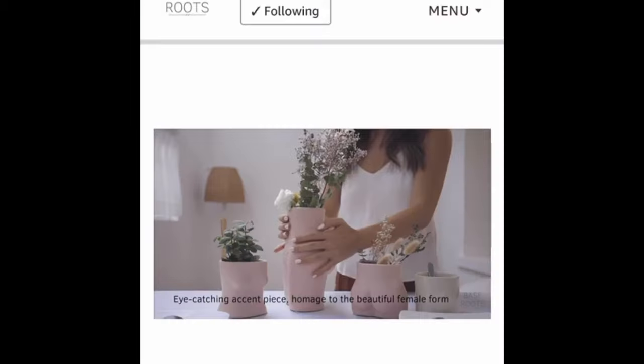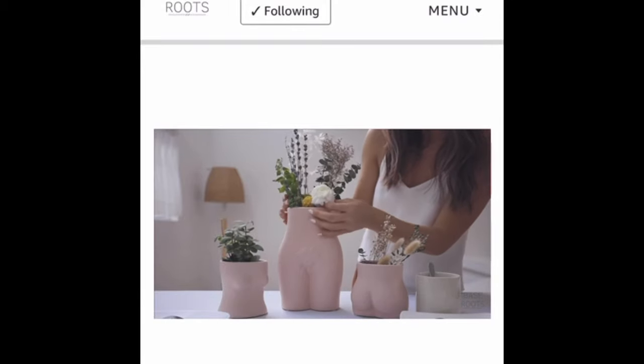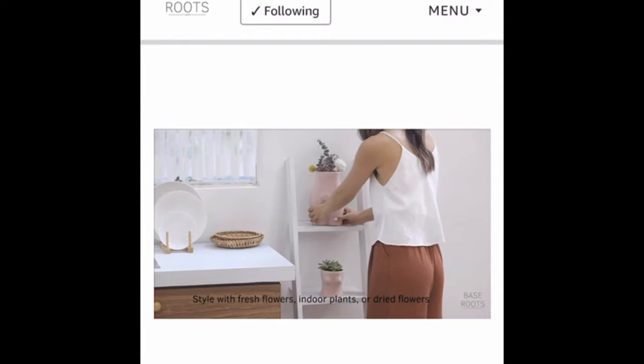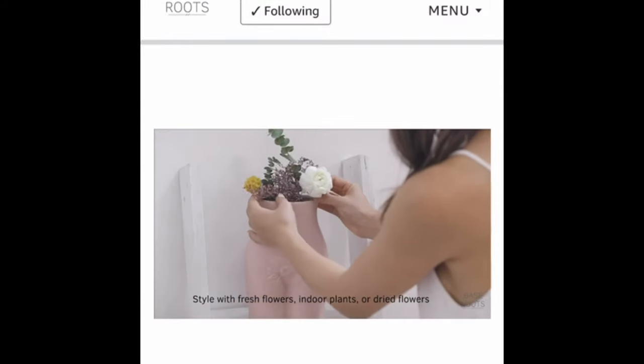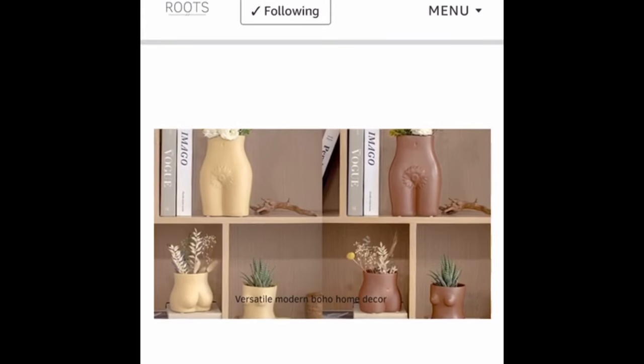So I shopped at Base Roots on Amazon. From what I remember, they're a company that just sells garden accessories like planters, hanging planters, vases — all that type of things for flowers, gardens, and plants.